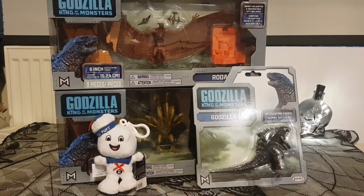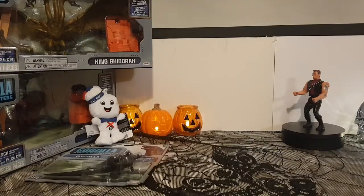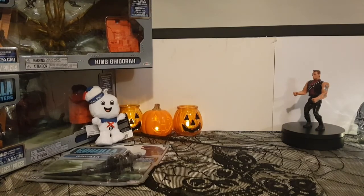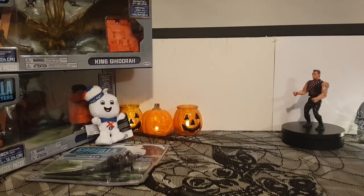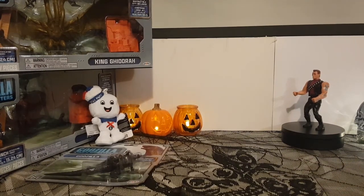I bought this little turntable to up the production value. I'll do a cutaway to show you - I'm demonstrating it using this Terminator action figure. It gives a nice smooth rotation. You've probably seen these on other channels, but I want to try and up production value so I'm not always sliding things. It can spin faster too. I've got it plugged in currently but it does work with batteries, which I'll probably use in the future so I don't have a wire trailing across the table.